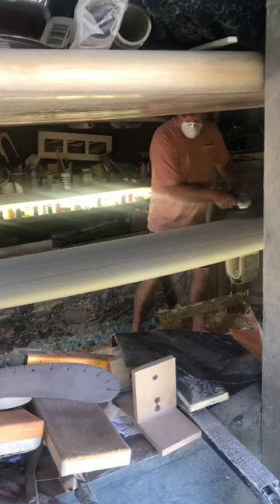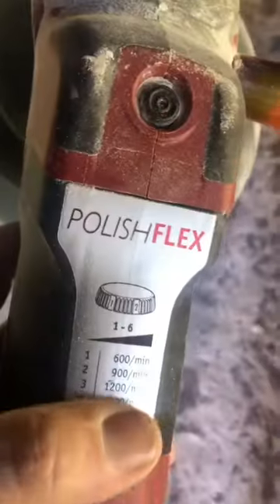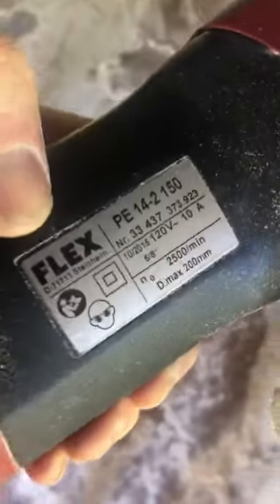This is one of my favorite ones, and it's one I'll use at the end of shaping a board to finish it. It's made by a company called Flex in Germany. It's really lightweight, has really nice gears, a dial for variable speed, and the trigger is like a car accelerator — so you've got a dual variable speed function.